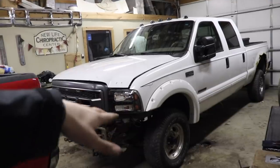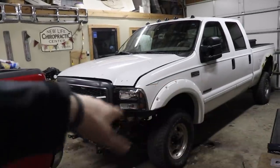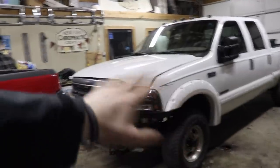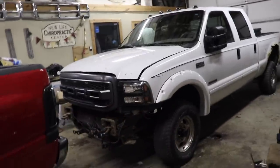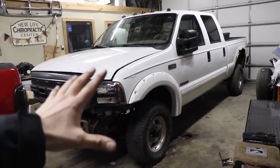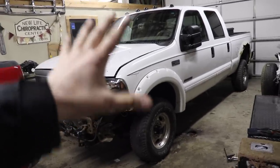Four wheel drive, fully functional, engine running well, cruise works, heat works, AC works. It'll have new wheels and tires, flat bed, all that stuff. It'll be a nice four wheel drive diesel with like 278,000 miles on it. So just keep that in mind - it'll probably be up for sale once it's done.